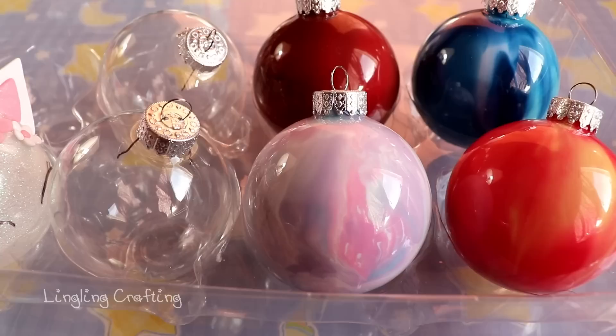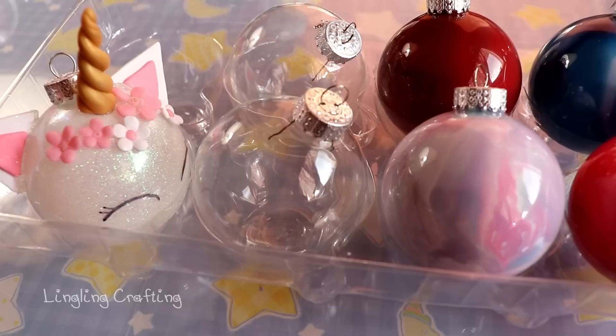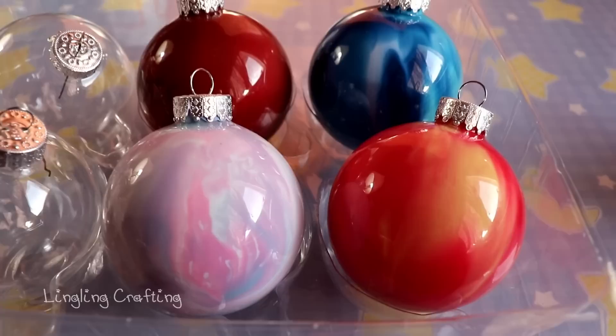Hey guys, it's Ling. Today I'm going to show you how to make those beautiful ornaments — not the unicorn one though, the unicorn ornament will be a separate video.